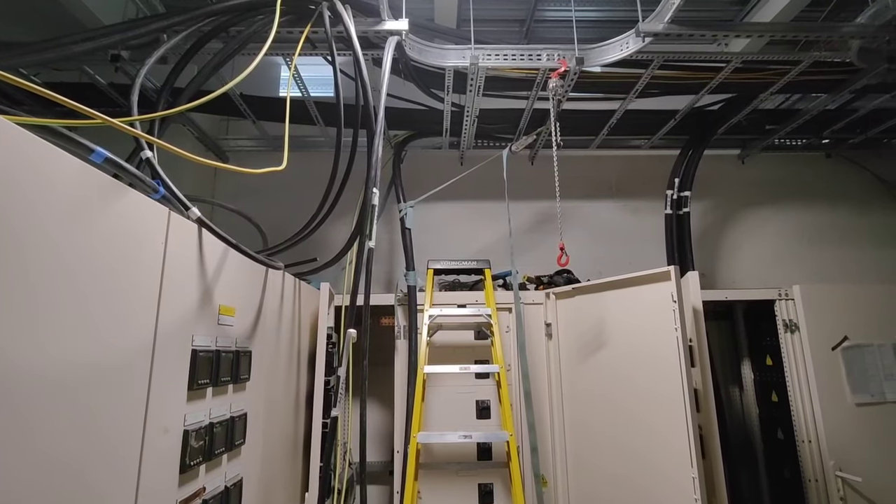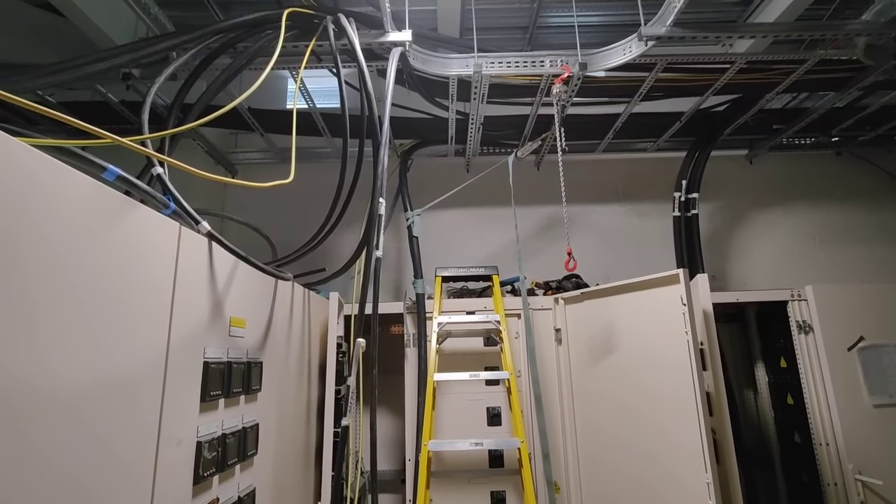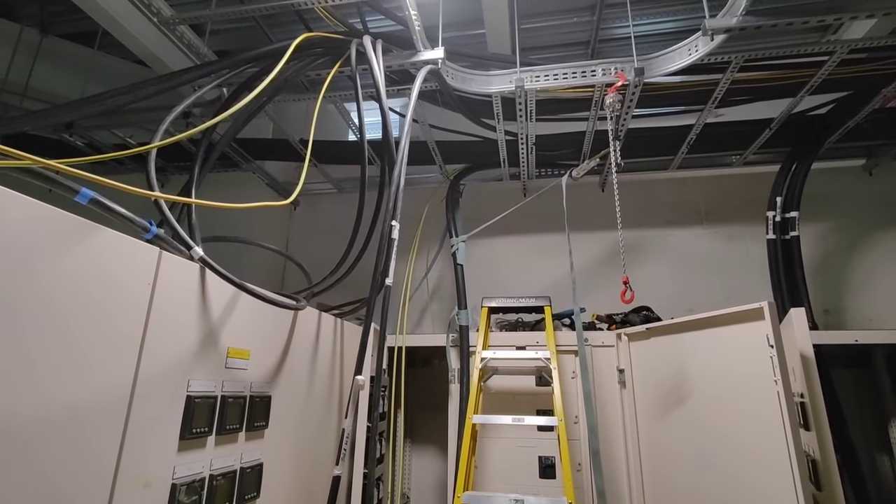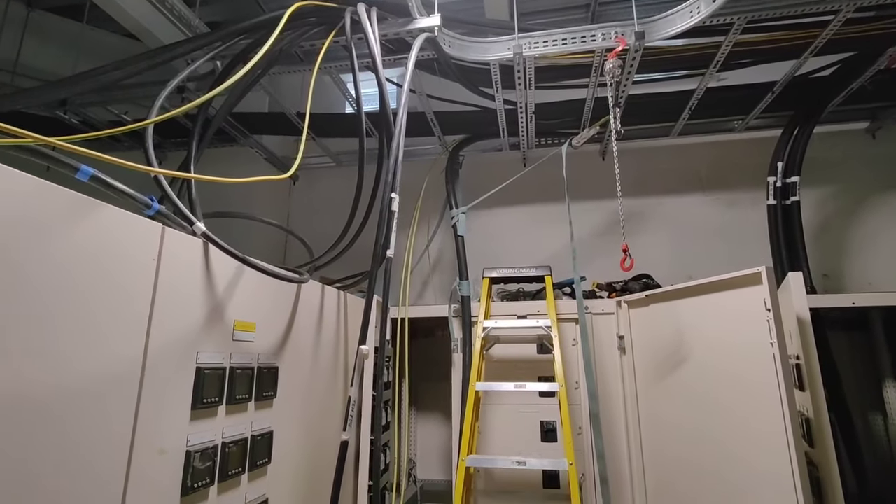And then what you want to do is use the measuring cable to pinpoint where you're going to drill your hole. So I'll show you that now.